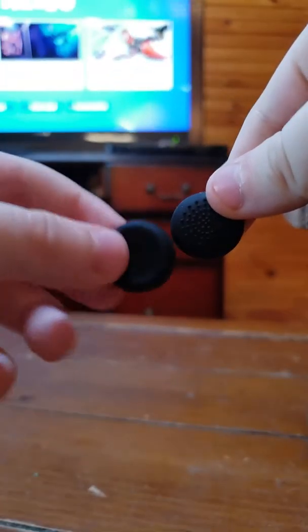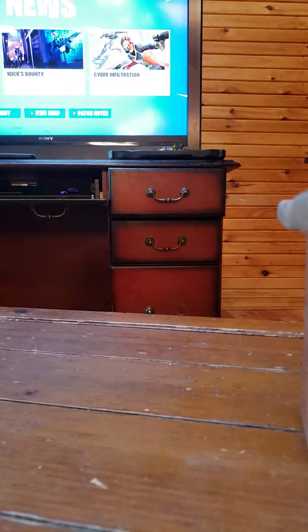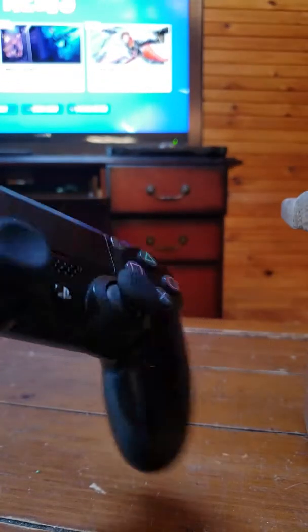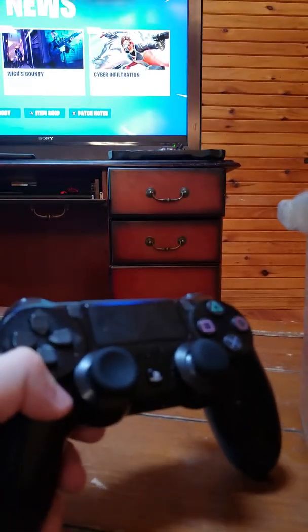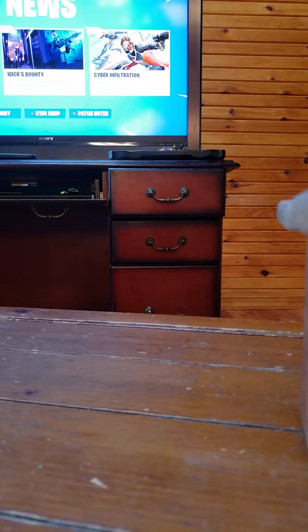Next, we're going to be trying it on the Nintendo Switch Pro Controller. Let's see if these work... I'm struggling on this a little bit. Unfortunately, these do not fit on this controller.